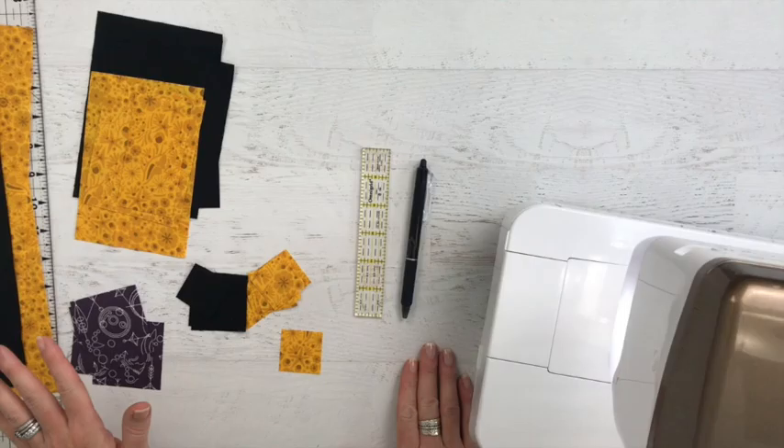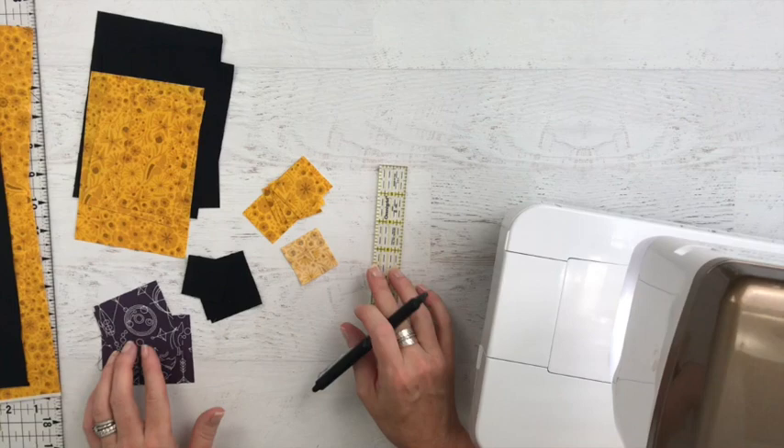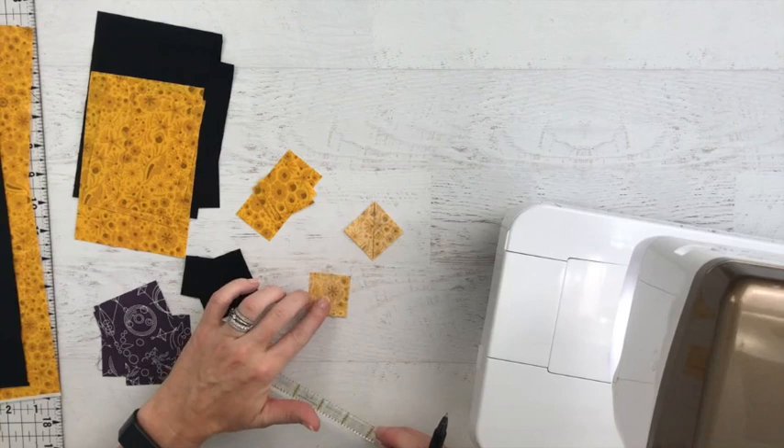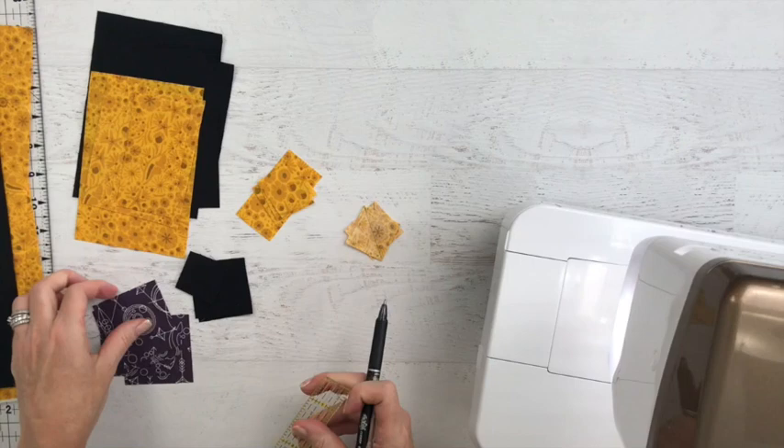I've gone ahead and cut out all the pieces for my Silhouette Moon block. To get started we're going to do a little bit of prep work. You're going to need to take all of the squares that we've cut and draw a line from corner to corner. This is going to be our stitch line for different assembly points within the block. So go ahead, take your heat erasing pen and a little ruler and mark along all of your blocks. This will make it so much easier.